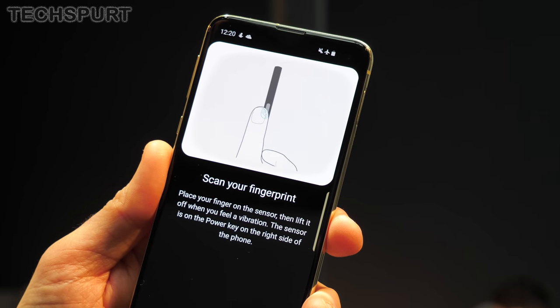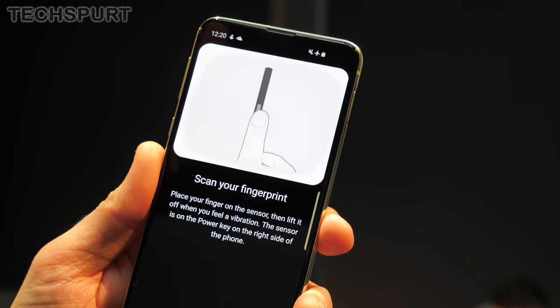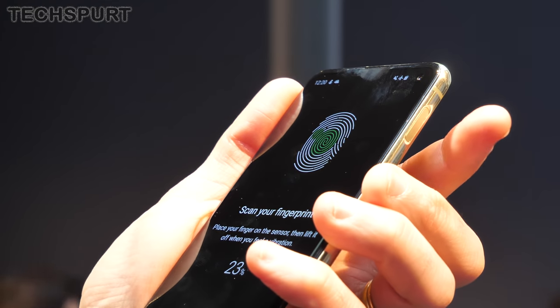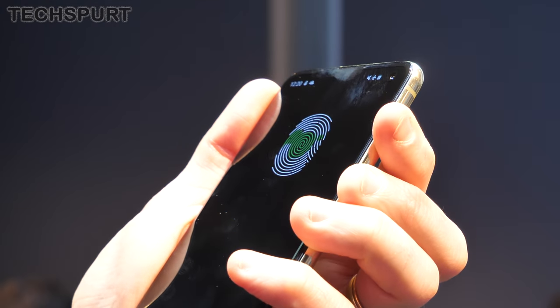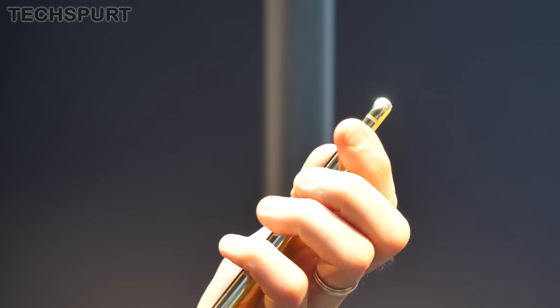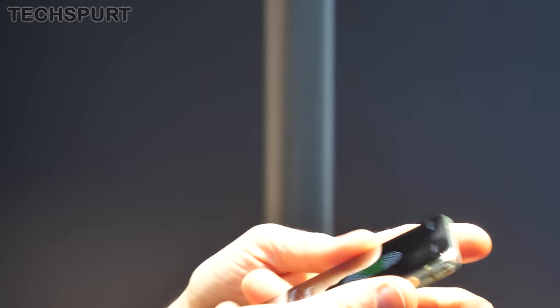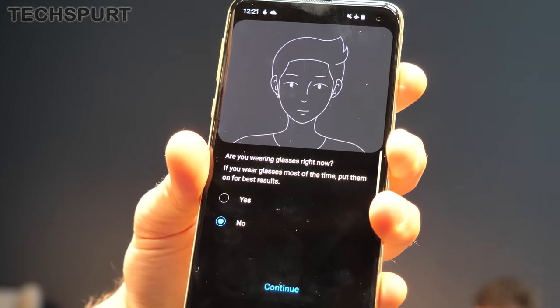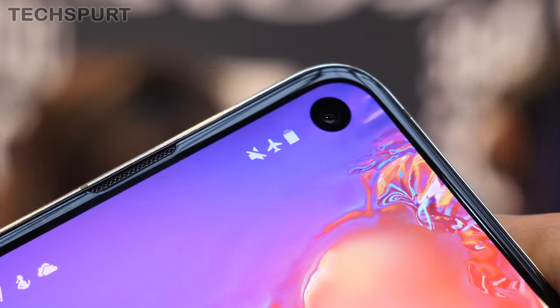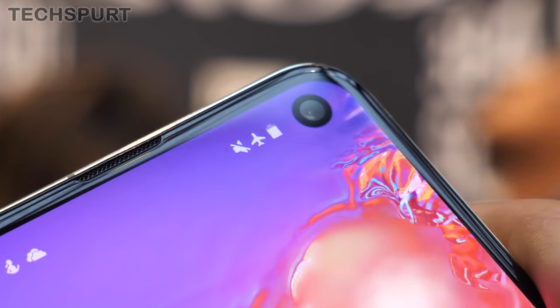In contrast, the S10e has an edge-mounted fingerprint sensor, similar to Sony's old-school Xperias. Unfortunately, this is awkwardly positioned up at the top of the right edge. It's fine if you're holding the phone in your right hand, but if you're holding it in your left hand it's a bit of a stretch. You also get simple 2D face recognition on both phones, though with no 3D mapping it won't be as secure as the fingerprint sensor.